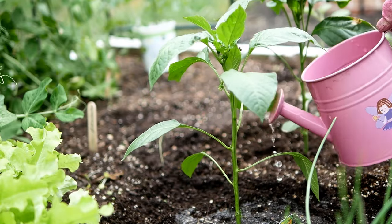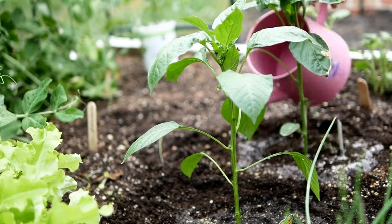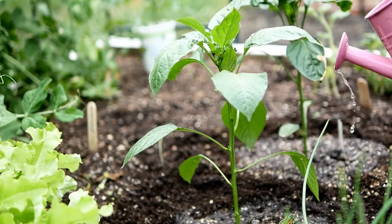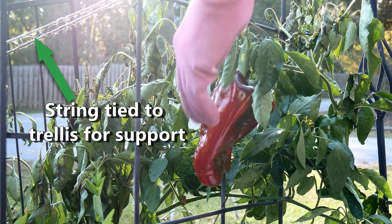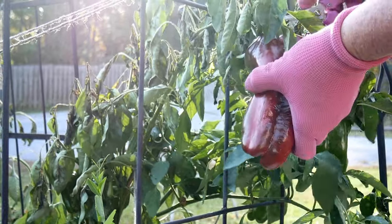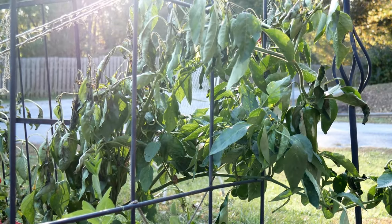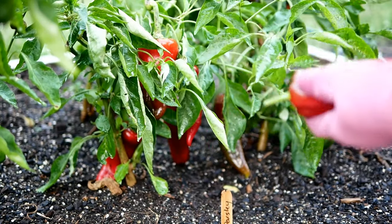You'll want to keep them watered through the summer. I don't really start harvesting peppers until August and September. Once your plant starts to get really big you may find that you need to give it some support with a trellis and some string, because especially bell peppers — those plants will become weighted down. If you have a good rain, maybe some hail or wind, and you've got a lot of peppers on there, they can snap a branch and you'll have to harvest them a little earlier than you might prefer.